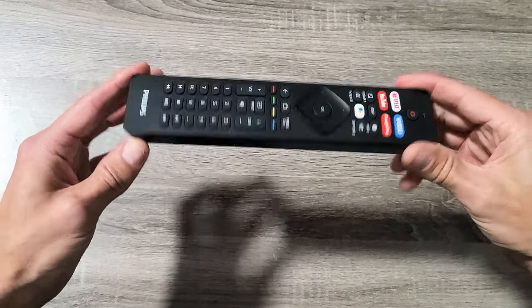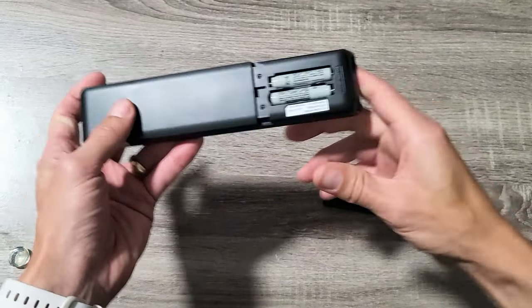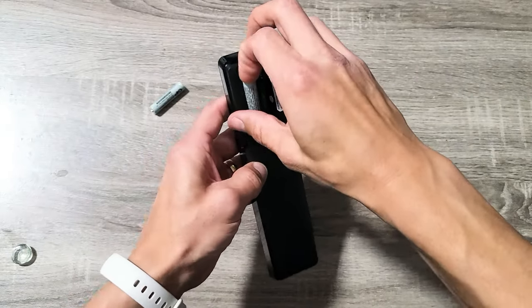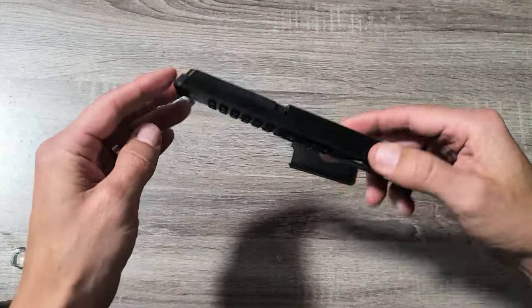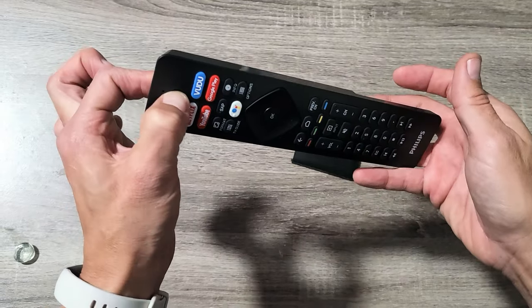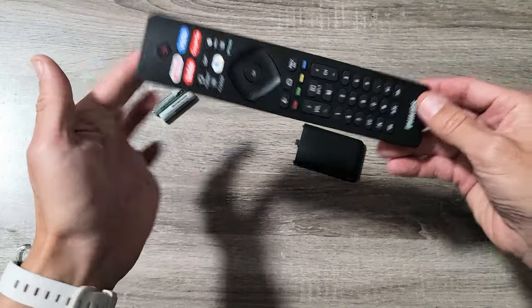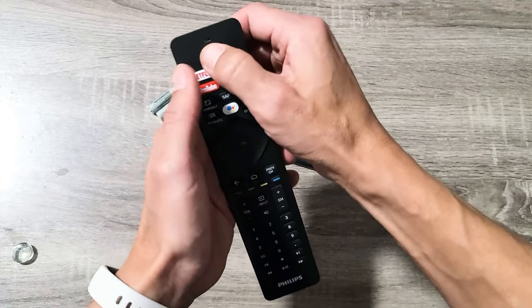The next thing I want you to do is grab your remote and take out the batteries. After you take out both batteries, turn the remote over — you have the power button right here. Press and hold this power button. Do not let go. Press and hold it for 15 seconds. After 15 seconds, let go, and then I want you to spam every single button starting with the power button — just press it in and out.